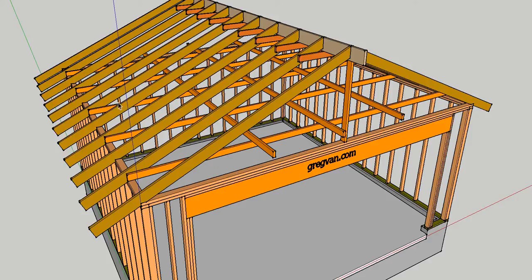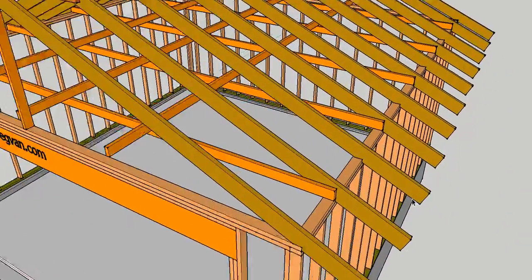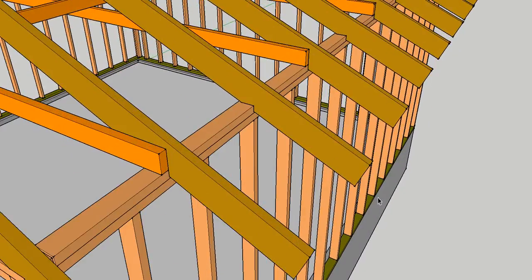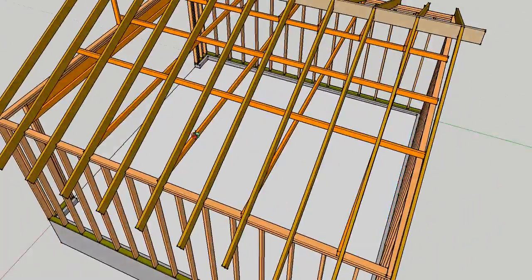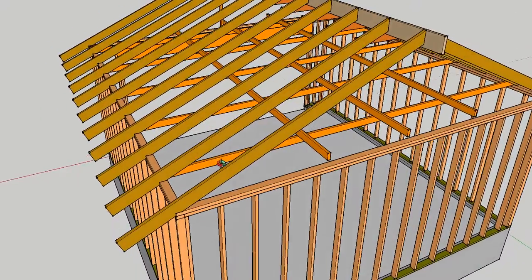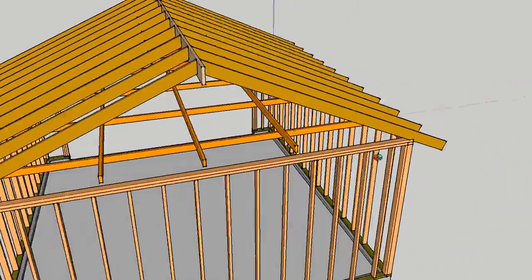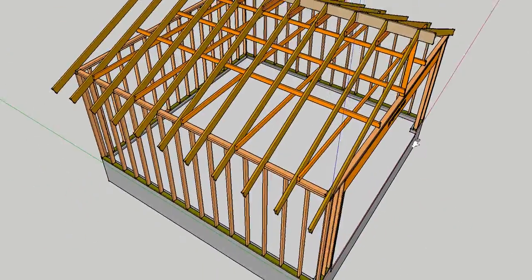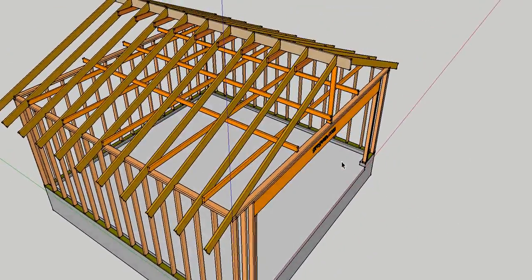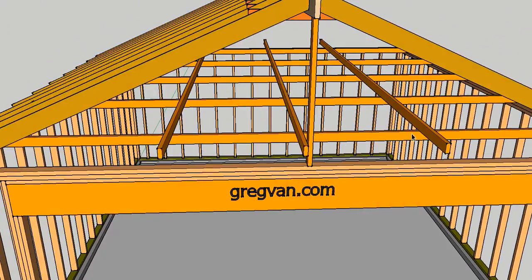They're usually four feet on center. The reason I'm making this video is to give you a better idea of how these buildings go together — whether you're planning on assembling one, or you already have one built and you're thinking about storing stuff in your attic. I see this a lot, and it's actually the reason why I'm making most of these videos. I had an email